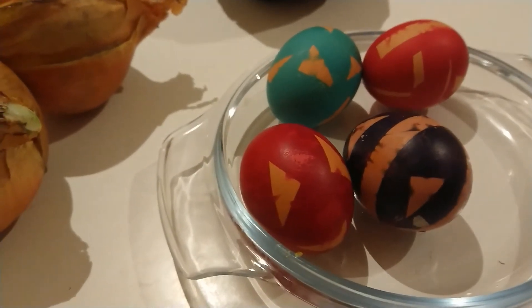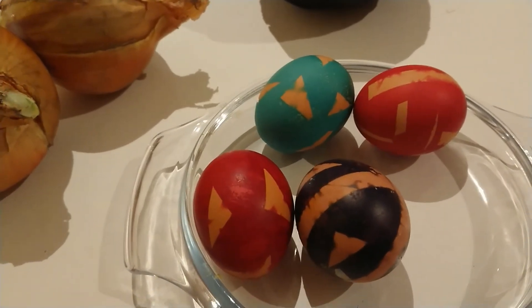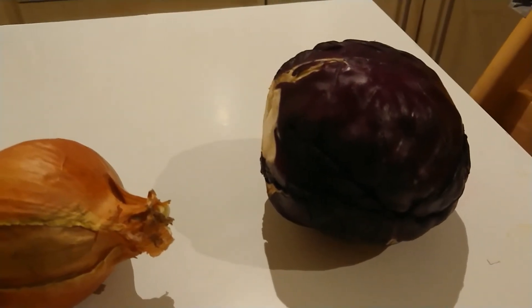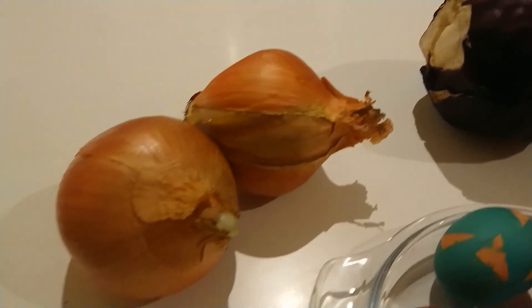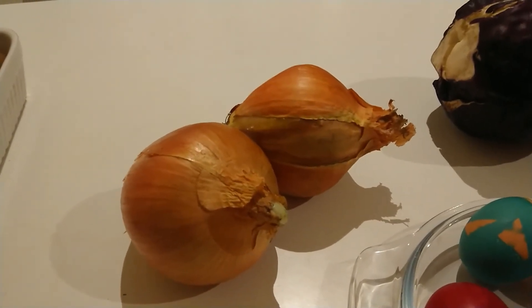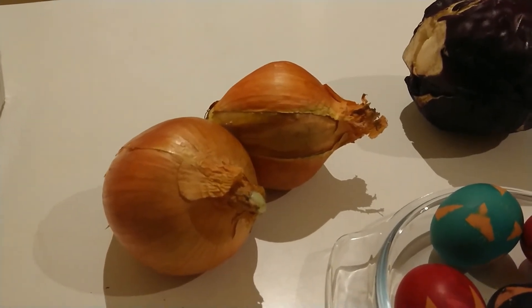And they are covered with various shapes, mainly with triangles and rectangles. Tomorrow we've got a plan to use chopped red cabbage to make blue eggs, and we are also going to peel these two onions and use the skin of them to create brown eggs.